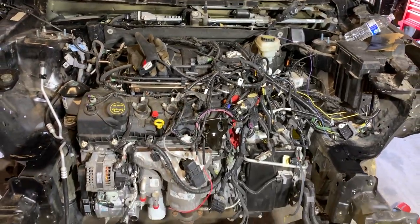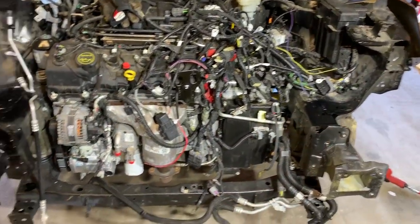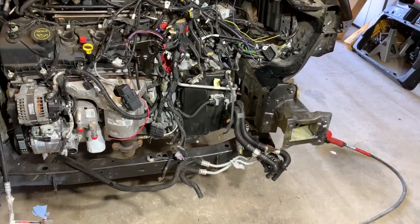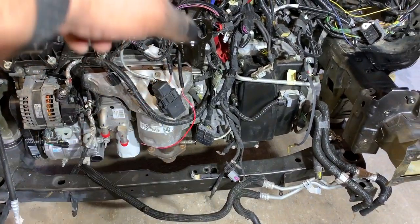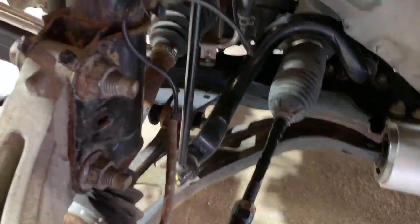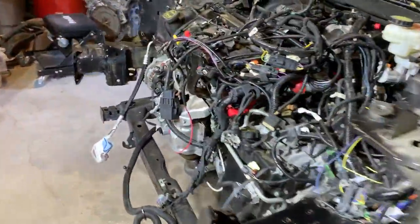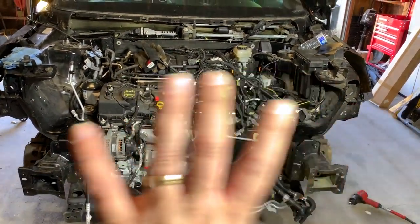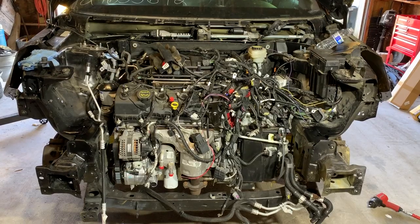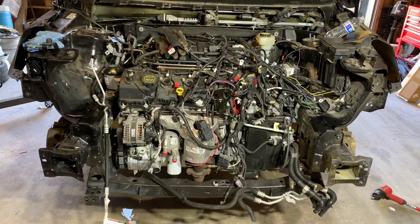Quick update before we move on. Welding's done, primed and painted on both sides — that'll blend in when it gets a little dirtier. The exhaust is tightened up at both manifolds and at the back. We also have both front axles in and tightened up as well. The last thing I'd like to get accomplished today is to go ahead and put the front end back on. We'll get the core support in and probably go ahead and put the crash bar in as well, and that's where I'll stop for the day.